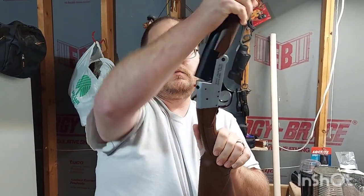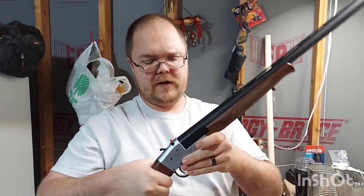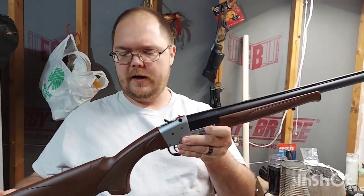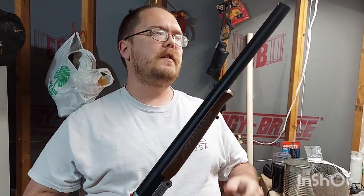This one is brand new — I just got it a couple weeks ago and haven't even shot it yet, so everything is still really tight.